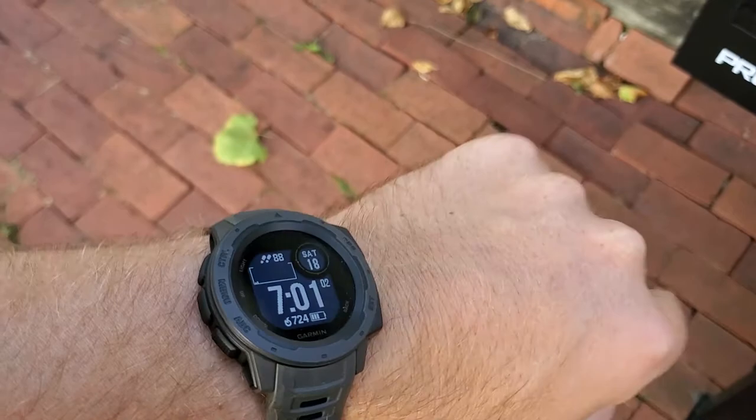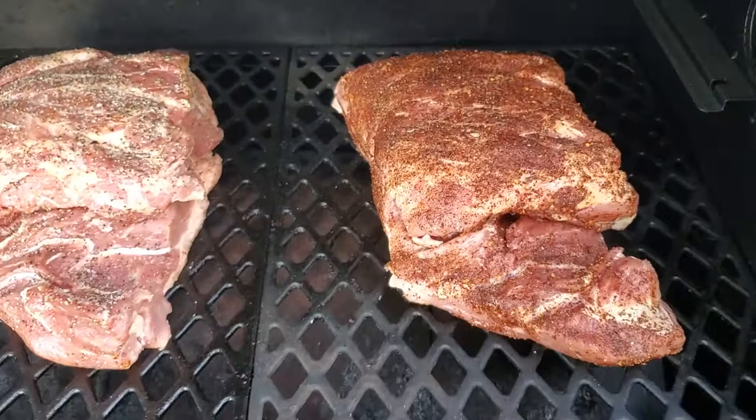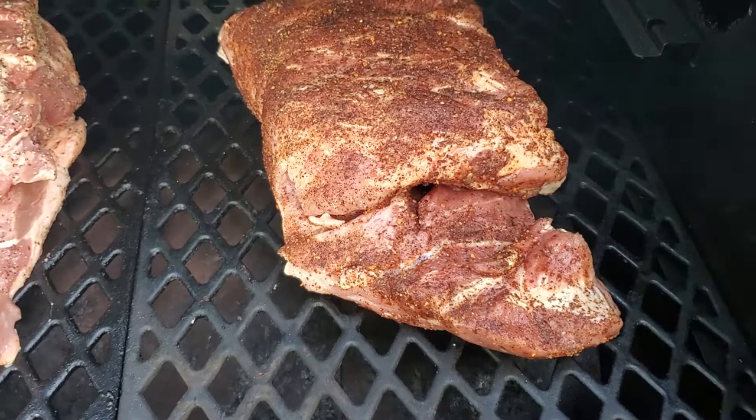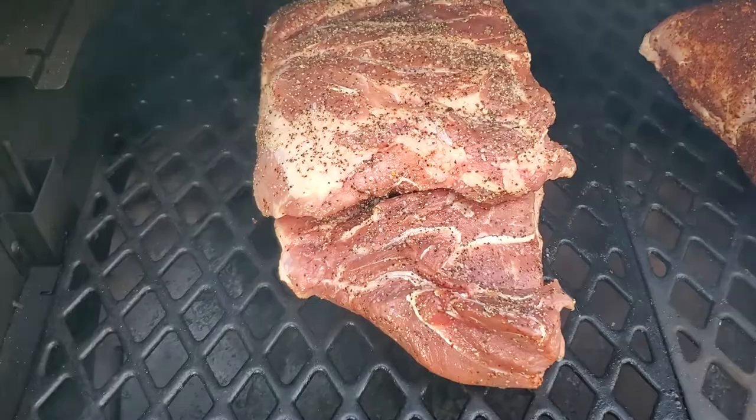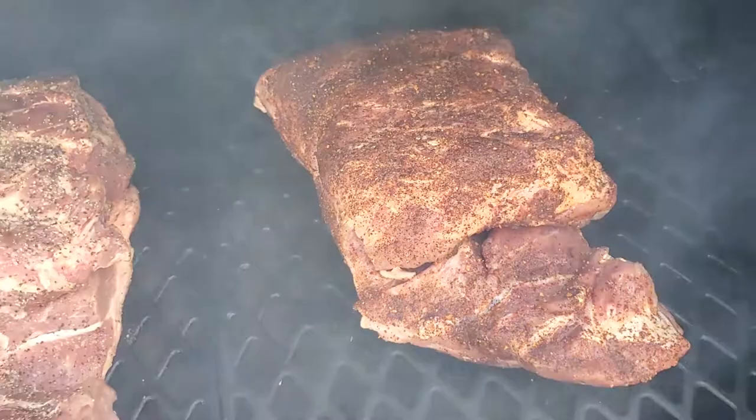It's 7 a.m. on a Saturday. We're gonna be doing pork butts on the Pro Series Pit Boss 820, running at 250. We got one that's rubbed with the Trader Joe's barbecue rub — it's got coffee, brown sugar, garlic, all that — and then we have a simple salt and pepper. This one we're gonna cut up and turn into some pork burnt ends.